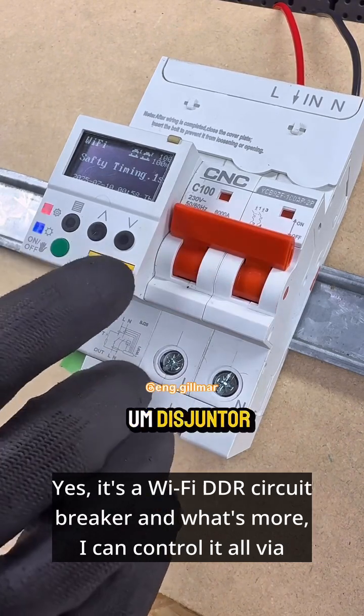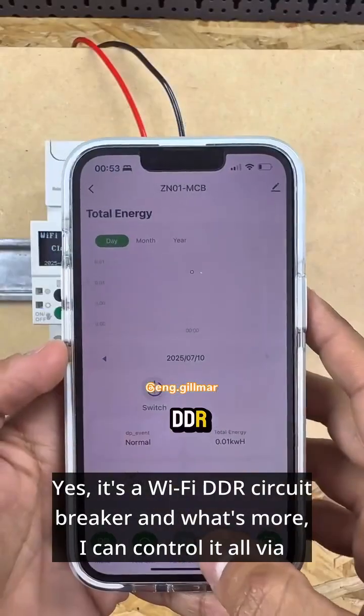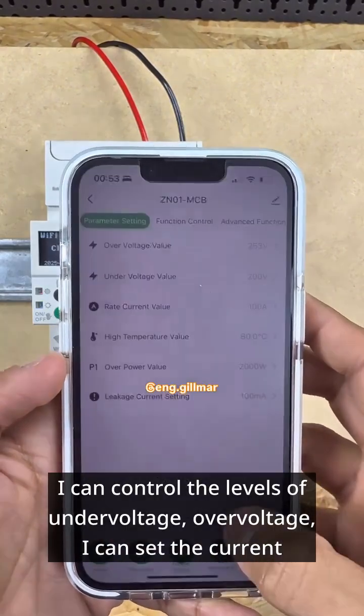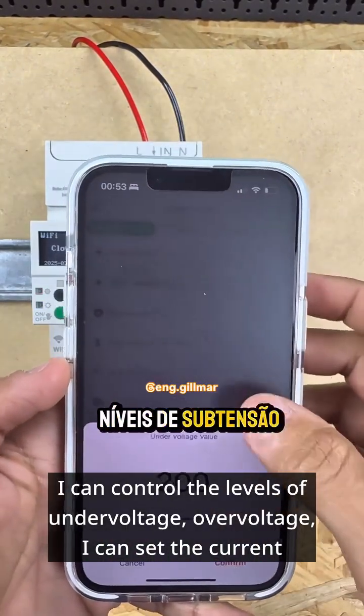Yes, it's a Wi-Fi DDR Circuit Breaker, and what's more, I can control it all via my smartphone.